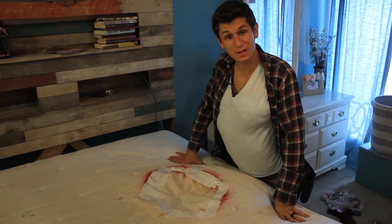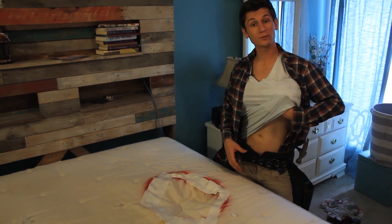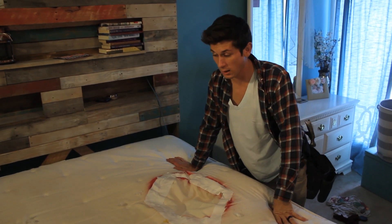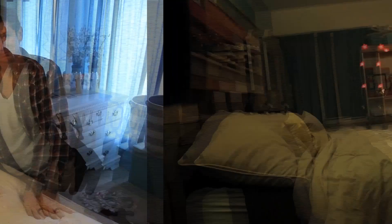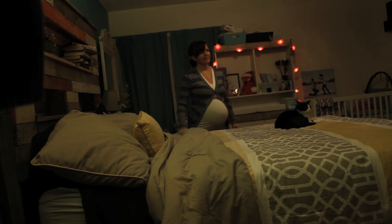All right, so the pregnancy mattress is finished. All that's left is to have my wife try it out. Here's what we're gonna do - I'm not gonna tell her that I did this. We're just gonna put the sheet back on, cover it all up, wait for her to get home, and just convince her to get in the bed and see how she likes it.